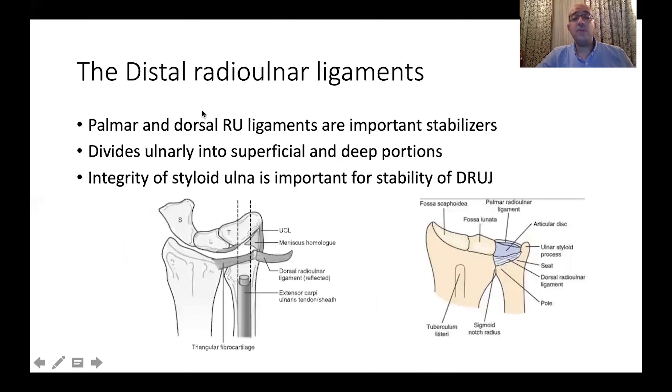The distal radioulnar ligaments are very important stabilizing contributors to the joint. As we go ulnarly, they divide into a superficial and deep portion. This is very important because the superficial portion can appear intact on arthroscopy, while the deep portion — which is more important — may be damaged and cannot be seen. The integrity of the ulnar styloid is also an important factor of stability of the distal radio-ulnar joint, as most ligament structures are inserted at the base of the ulna.